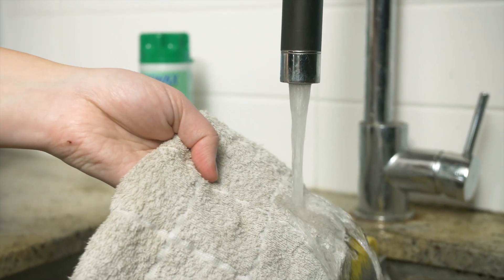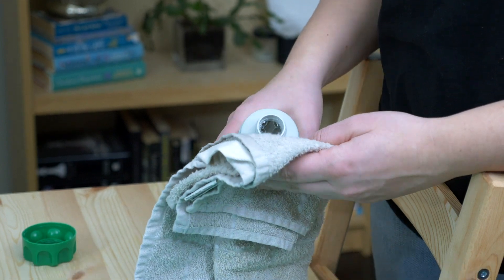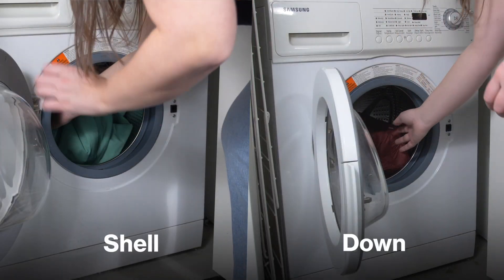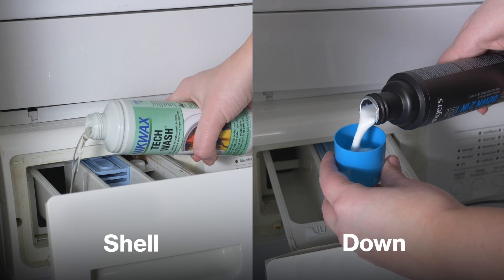Look over your garment and spot clean any areas of heavy dirt with a damp, clean cloth. You can also apply TechWash directly to grease or stubborn stains. Don't forget to check the pockets. Then throw your garment in the washing machine and follow the instructions on the clothing label or the washing bottle.